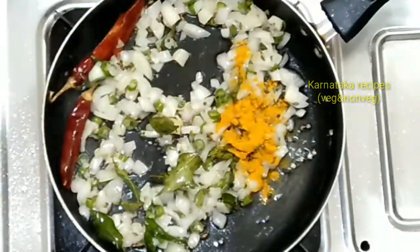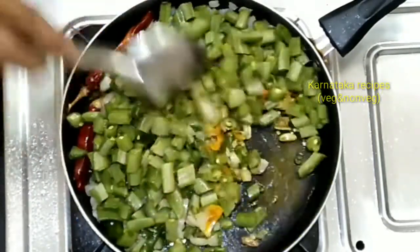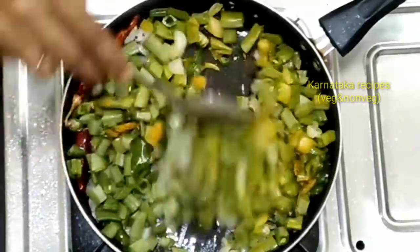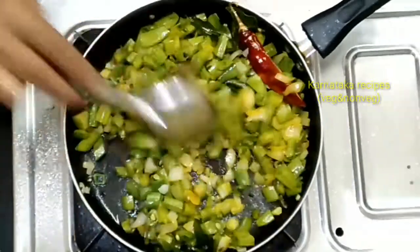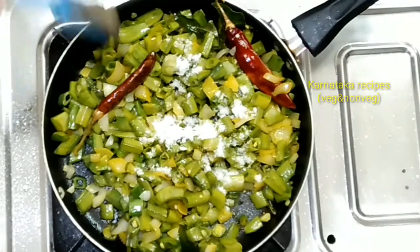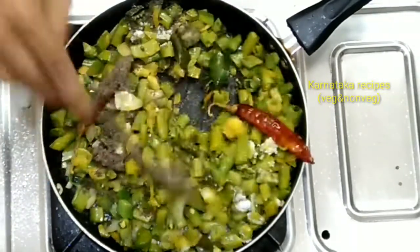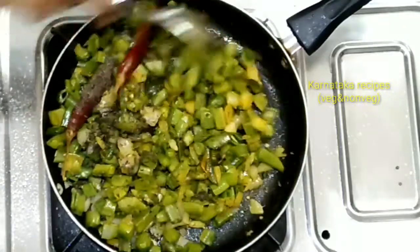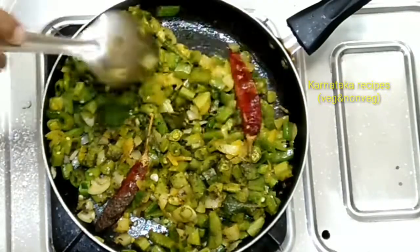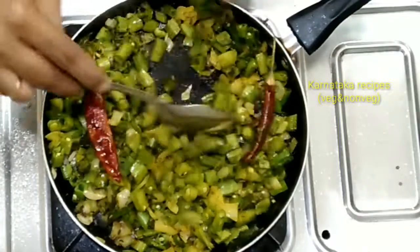Add 1 teaspoon of salt and mix it all together. Apply the grape flavor to the spring and mix it well.